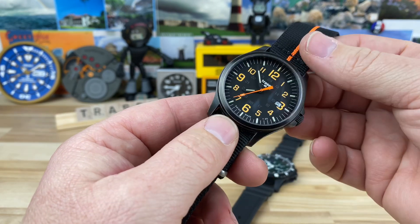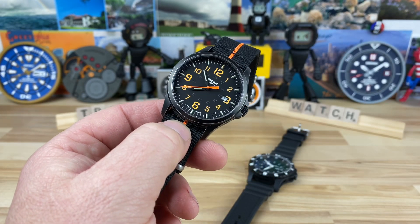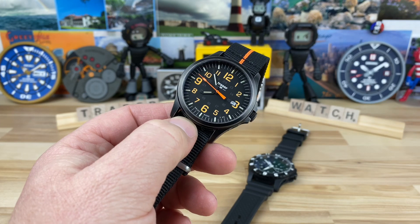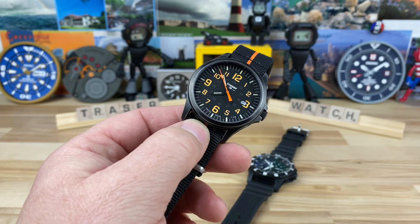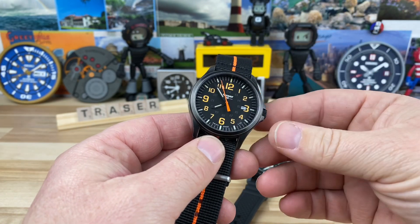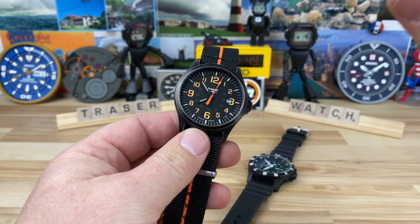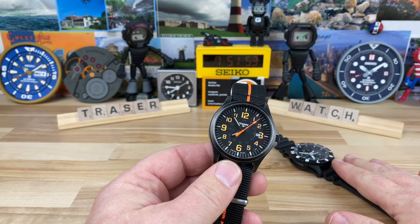There are some great looking watches. I tried to look through their catalog and it's so extensive — there are so many models that have been discontinued but all of them look really good and they all seem to present aesthetics that should appeal to most people. Like you have this field style — this is actually called their Officer, this is the P67. Crazy visible, easy to read.